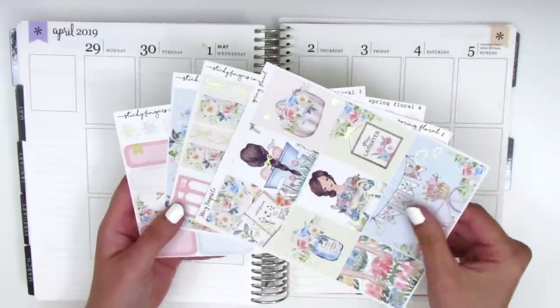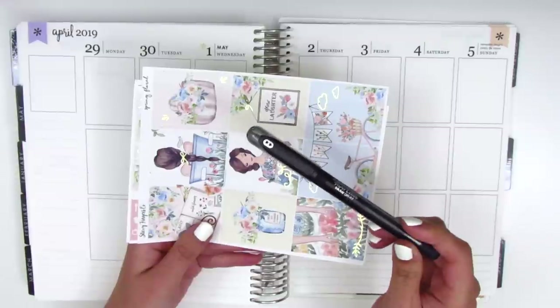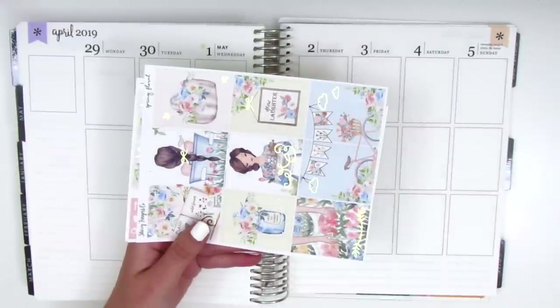I'm super excited to use this kit. This kit is on glossy and I think I'm going to still use my Paper Mate Ink Joy gel pen in 0.7. I think it works just fine on glossy paper.